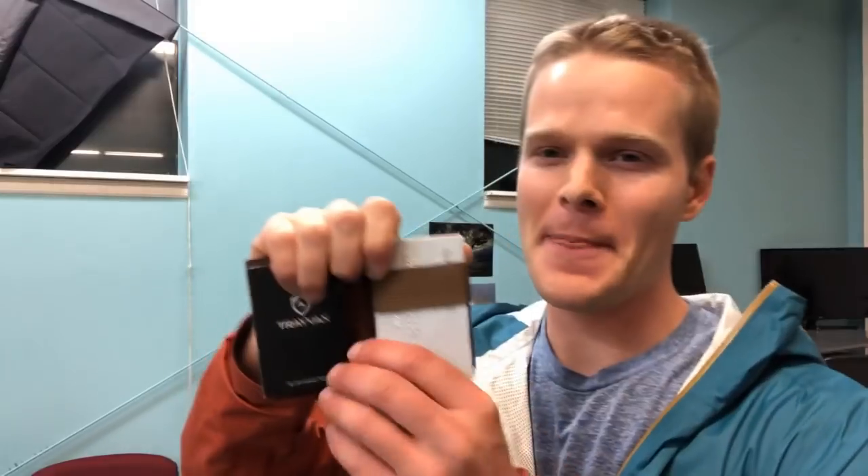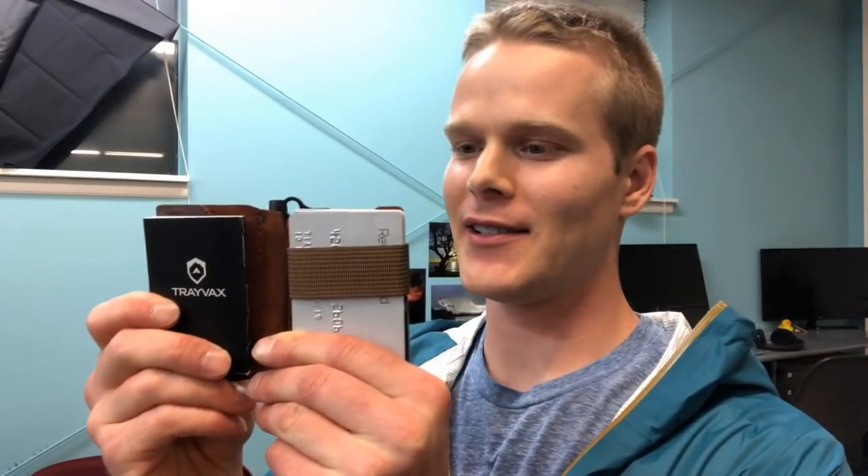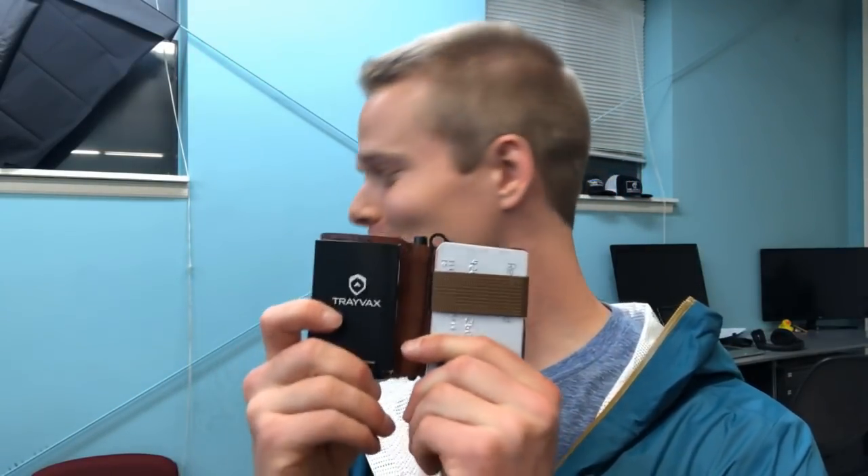Hey folks, I hope you all are doing well. It's the evening here in Bellingham. We're live and I'm going to be talking to you about the Travax Notebook 2.0. This new version is really, really well designed. I'm excited to tell you about it, but I'm going to start by telling you about the original design.